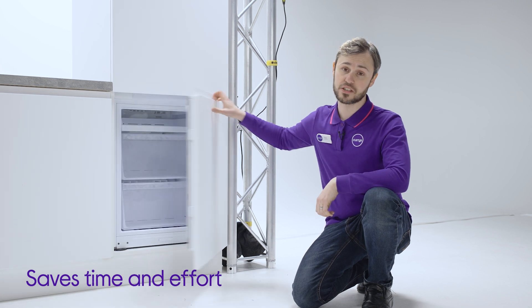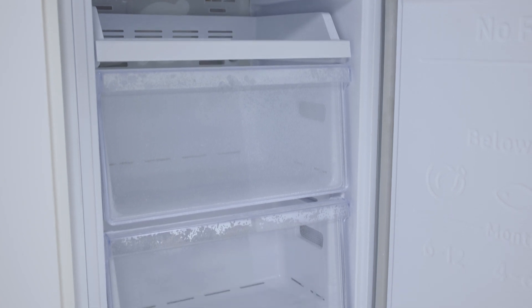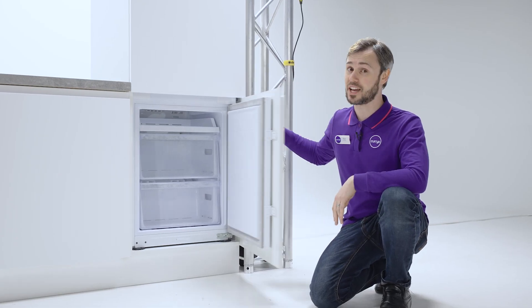You can use every inch of space in the freezer because there's no ice to get in the way. Total no frost means no defrosting — no frost build up whatsoever — saving you time and hassle.